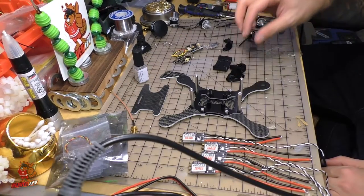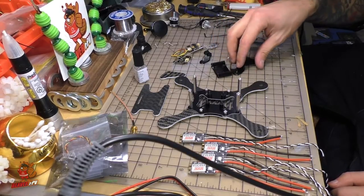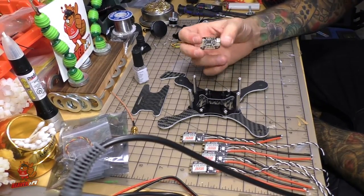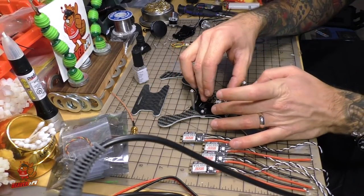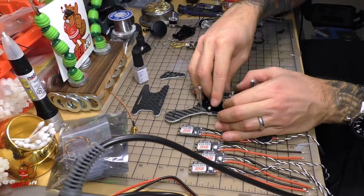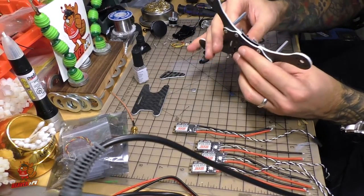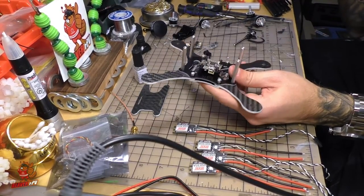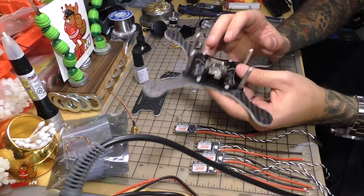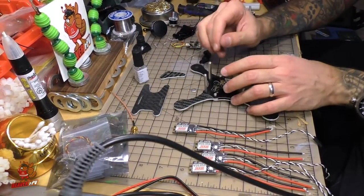I've gone ahead and cleaned off the TPU parts so they will slide a little bit easier, but we're going to start off with putting down the flight controller. According to the diagram the flight controller should be facing this way. It was a very, very tight fit — I might go in with a diamond file and file around the holes on the PicoBLX so they can slide a little bit easier. That's why I like to do dry fitting, because I find these issues and can correct for them later.